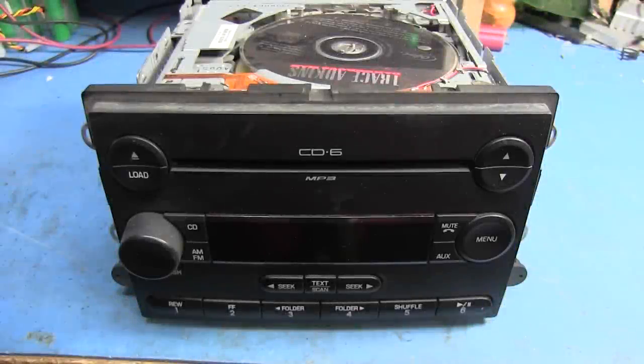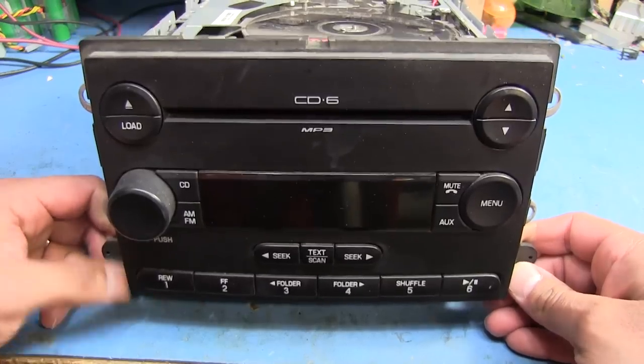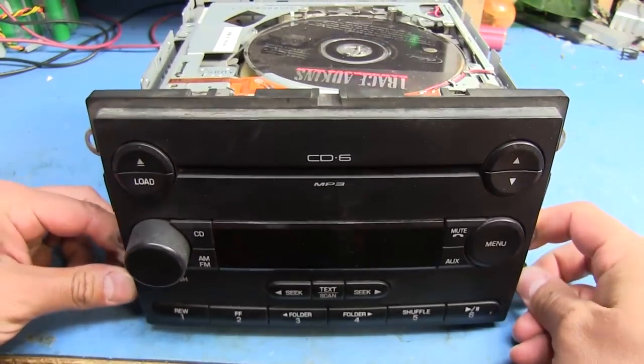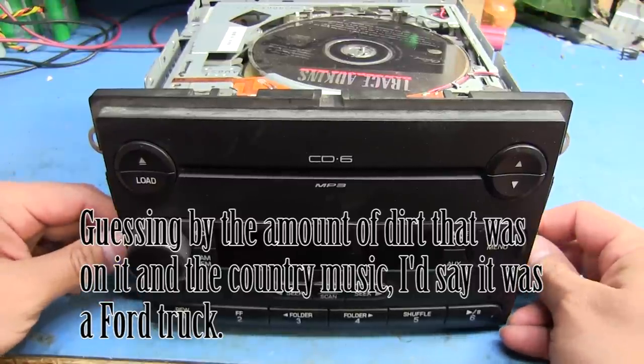Hello once again everyone. There's one thing that I do a lot of work on around here on my workbench and it's car stereos. This one here is a 6-disc MP3 player from some sort of a Ford. I don't know exactly what car this came from, but somebody wanted me to fix it.